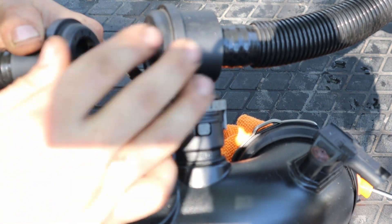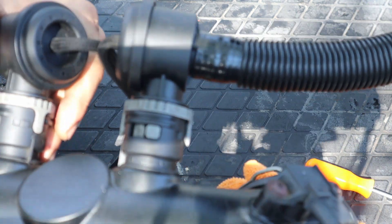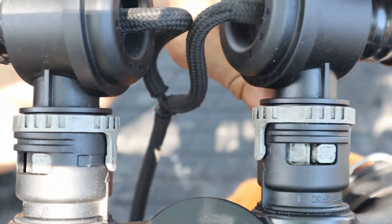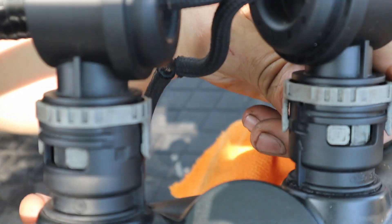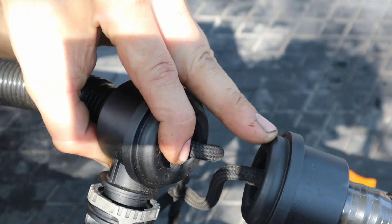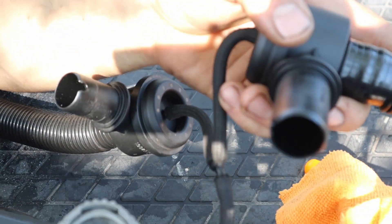I didn't understand how to take the diverter valves out, but once I looked it up I found it was quite simple. You see these arrows right here — that arrow lines up with the gray tab, which means it's locked in place. To unlock the diverter valves you're gonna spin it like so, so now the arrows don't line up. Same with this one — spin it, and once those are both spun it will pull straight up. Rock them out a little bit and they slide right out.